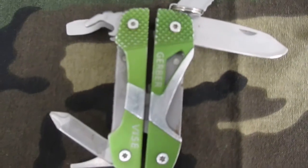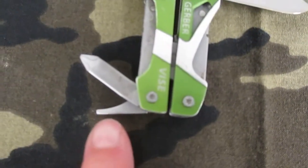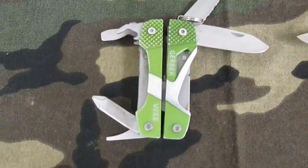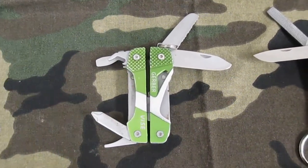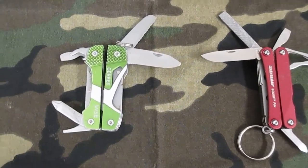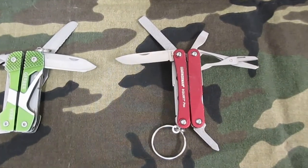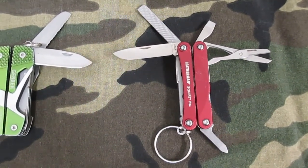The Gerber has a little serrated knife, a regular knife, bottle opener, a little file, and a screwdriver — could maybe pass for an awl, I'm not sure — plus the pliers, which I can't demonstrate right now because I only got one hand. Anyways, I was never really happy with it.